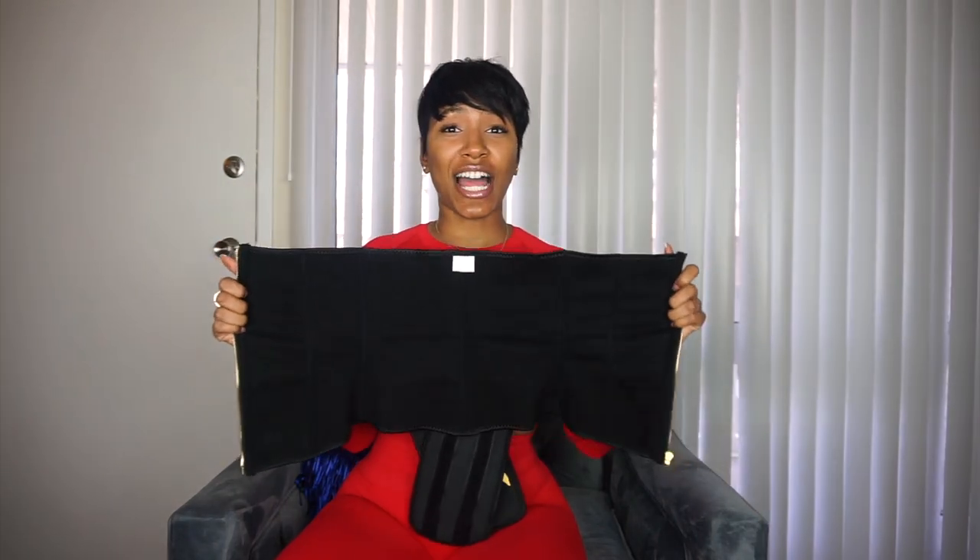It stretches pretty well honestly. What I would suggest when you first get your belt is to stretch it out, just to give yourself a little bit of give because it is very hard to get on. But once you break it in and it starts to form to your body, you'll be good. Don't share your J Sculpt belt with someone else after you've broken it in to fit your own body, because once it's broken in to fit your shape, it'll stay that way.